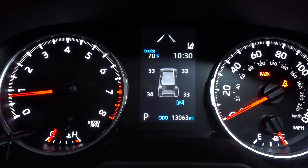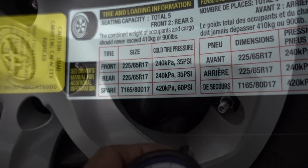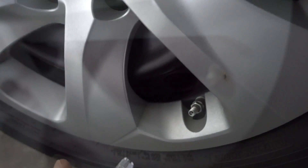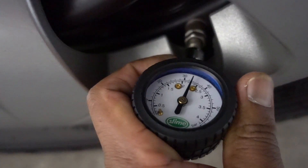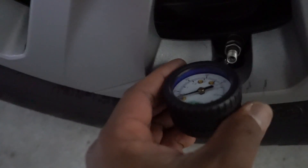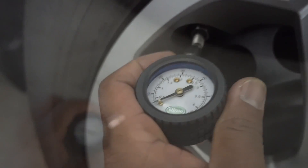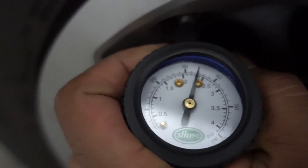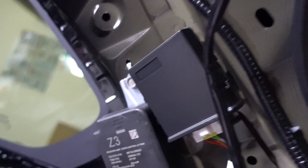Let's check how much PSI we need to have in the tires. We need to have 35 PSI on both. Here we are at the driver side — it's pretty accurate. This is the driver rear; this is the one that says 34, and it's pretty accurate right there. Passenger rear, we're going to do that one too. And passenger front. Yeah, we're good. I put it next to the box with the Velcro — nice and tight in there.